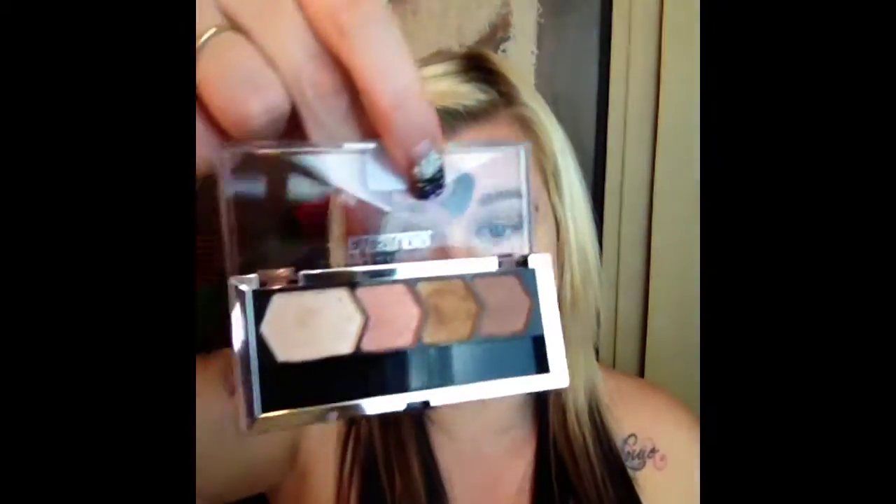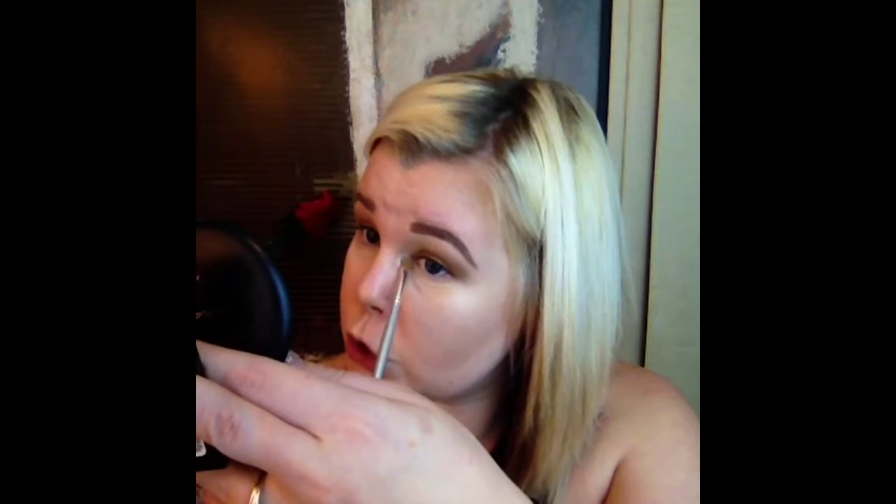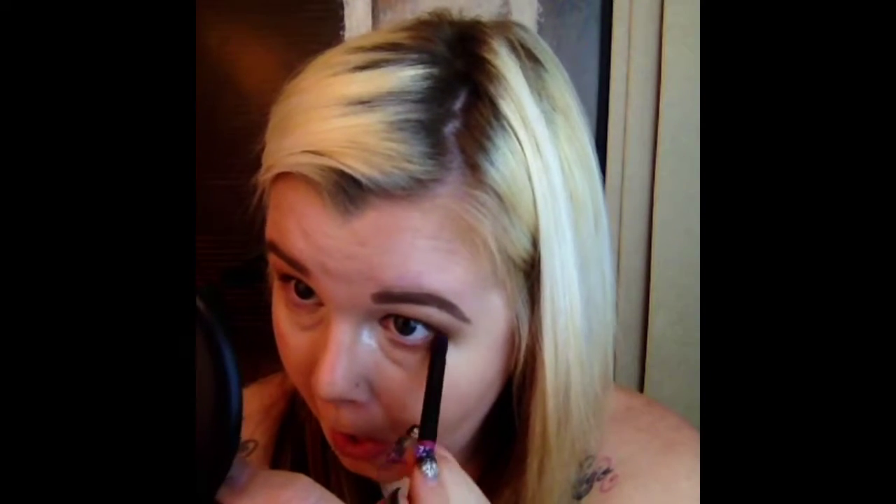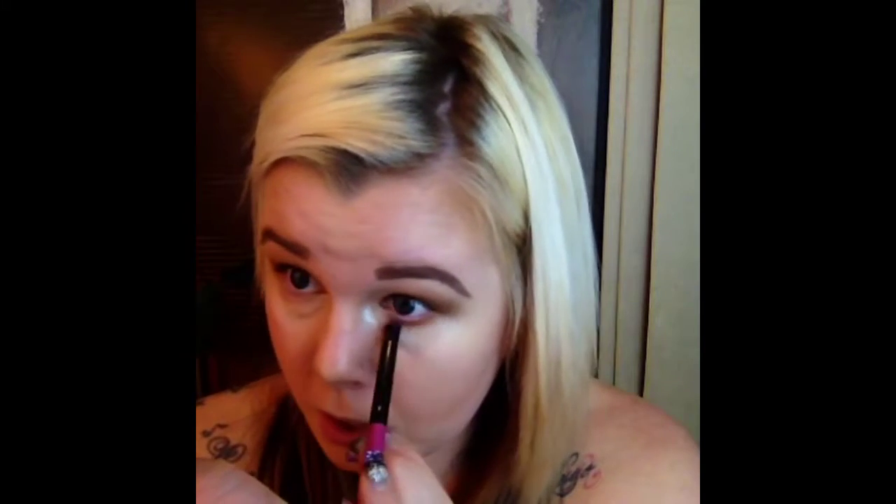For my inner corner highlight, I'm just going to take the whitish color in the palette corner and pat that on to highlight the inner corner. Now I didn't do anything too dramatic with my liner — I just kept it really simple, just a line. When you put on your lashes, it's just going to intensify them a lot more than if you had a big liner. Taking this pencil brush, I'm going to start from the outer corner and work it in, making sure your lower lash line connects to your upper lash line.